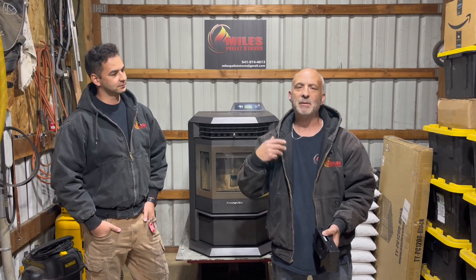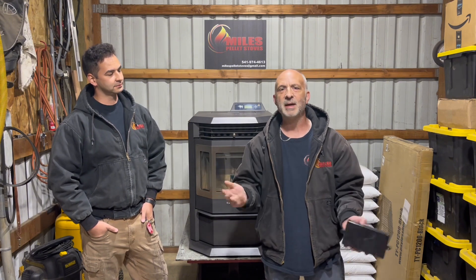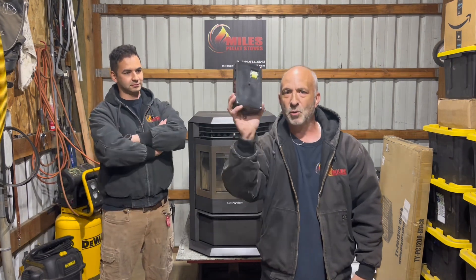Briggs and I are going to be bringing more brands, more models that you and your family and your friends may have, so we can help you all save some money. Today, without further ado, the brains — the control board — on this HB22 Comfortbuilt right here.